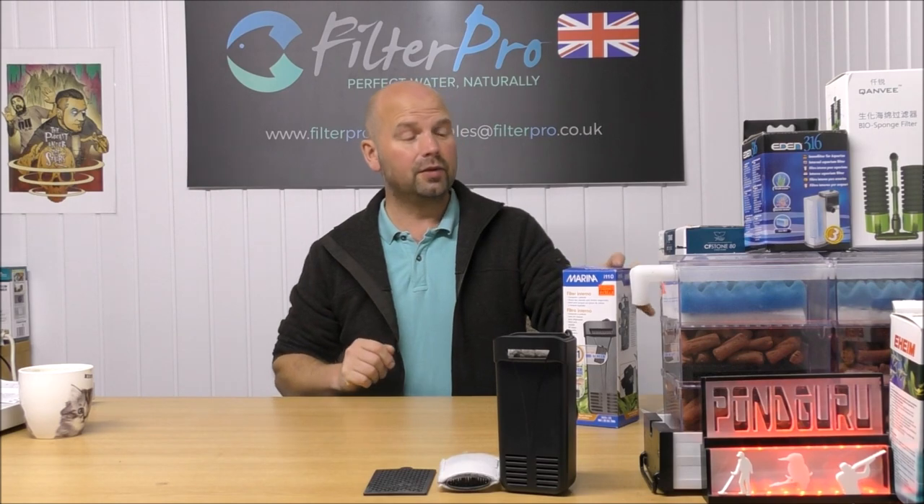Thank you very much to Bradley who sent me this. I'm going to send it back to him in its pimped-out form now, so hopefully we'll get that done in the next few days.